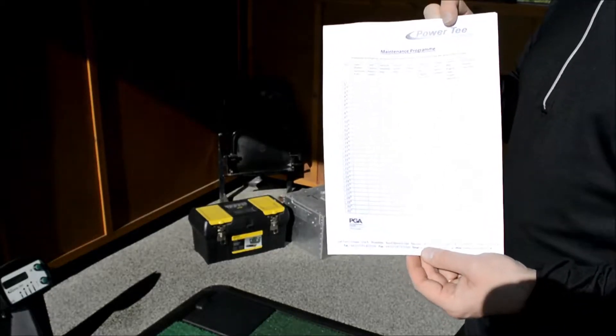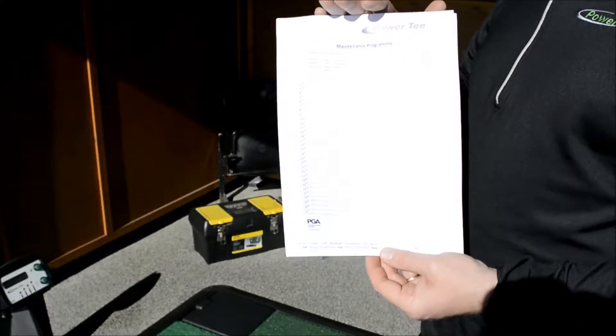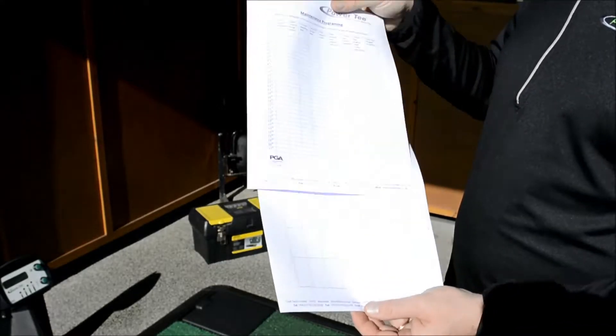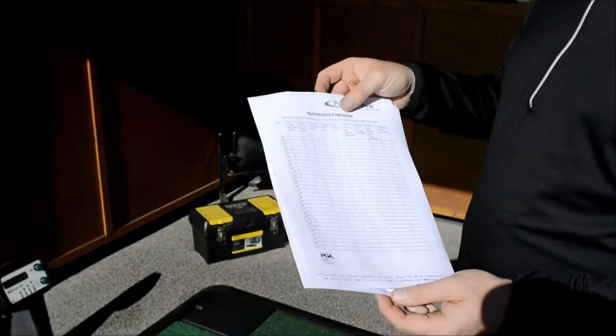A key part of your maintenance program is going to be having two folders set up: one for the maintenance program itself, another for the fault log. These are really important documents in looking after your PowerTea.